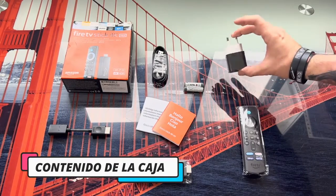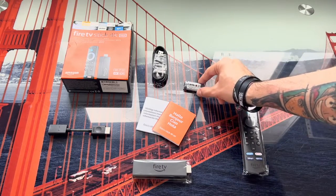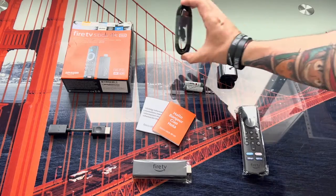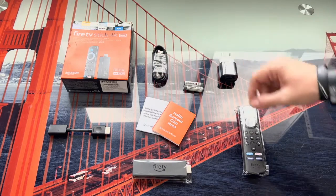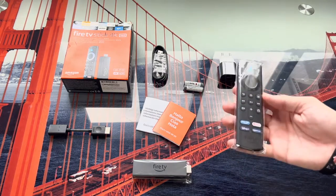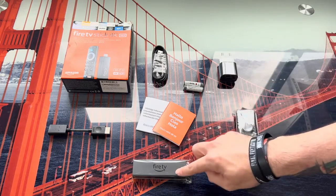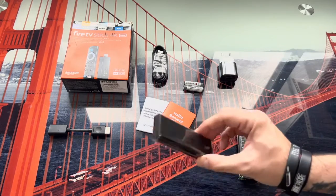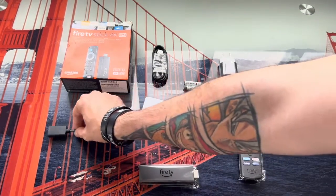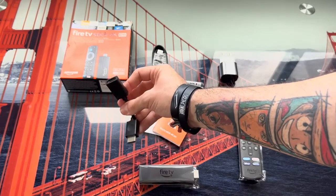We have on one side the power adapter to power the device, and the micro USB cable to connect it to the mains. We also find two batteries for the controller, along with the instructions. To finish off, we have the remote control, which as you can see is very small. We continue with what is the Fire TV Stick itself — the device that connects to the television.